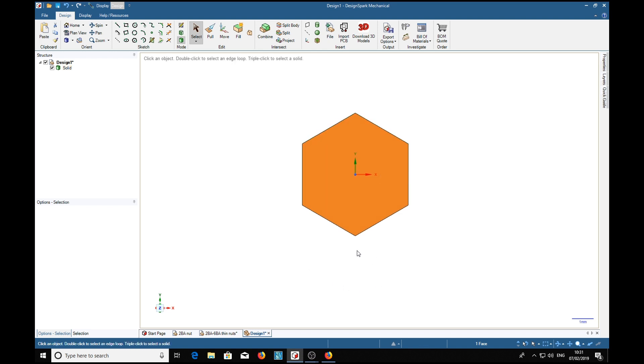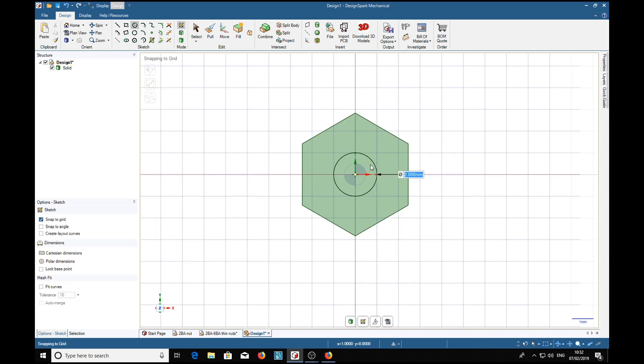We'll square it up again, and we're going to put a hole through it at the diameter over the screw thread, which is 0.11 inches. So we want a circle of 0.11 inches.